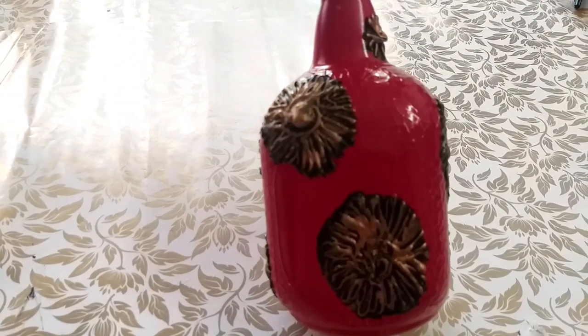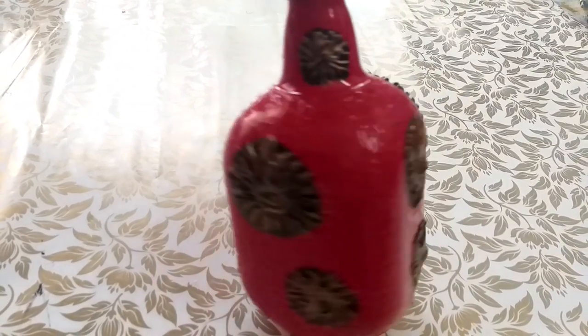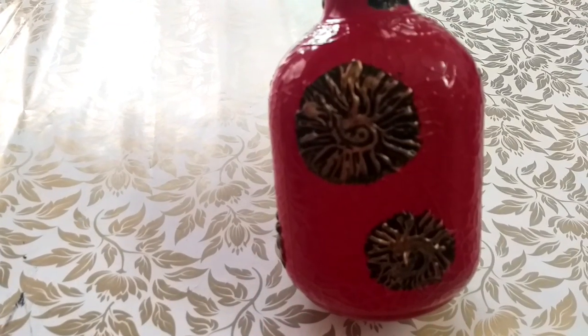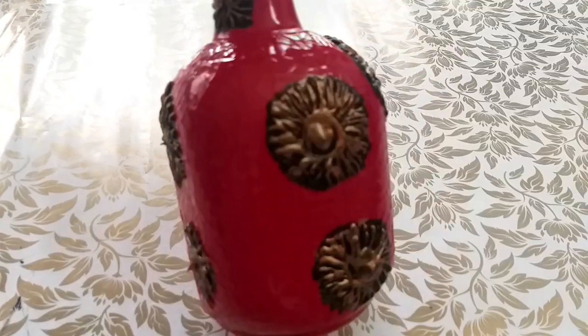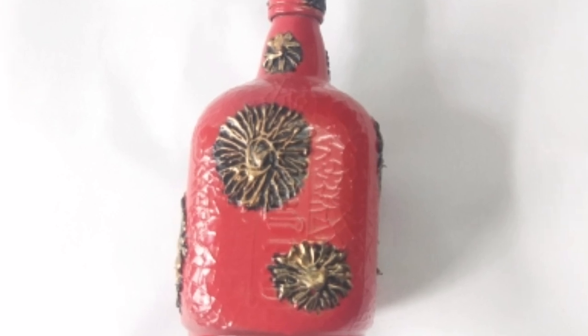Your creativity will answer any color combination. You can do it in any bottle. You can do it in a plastic bottle.